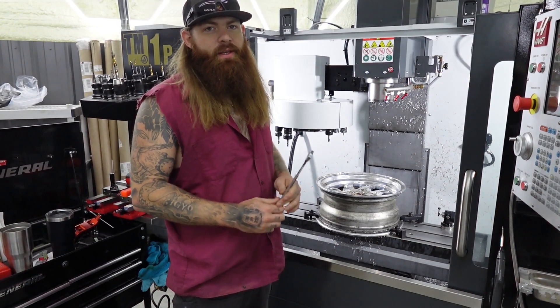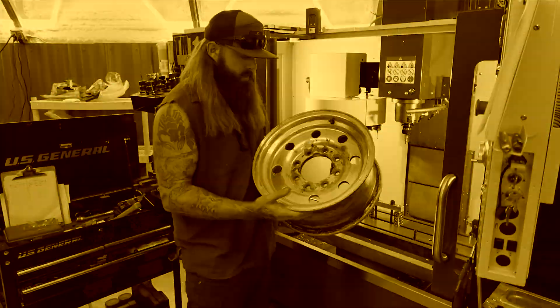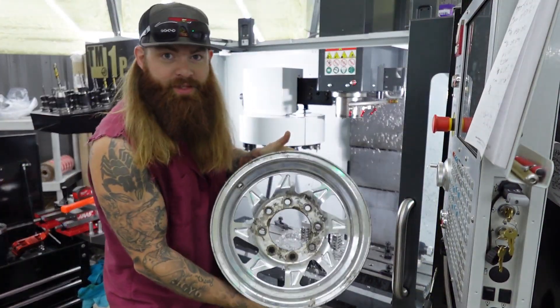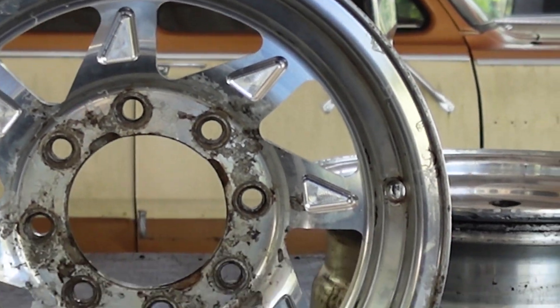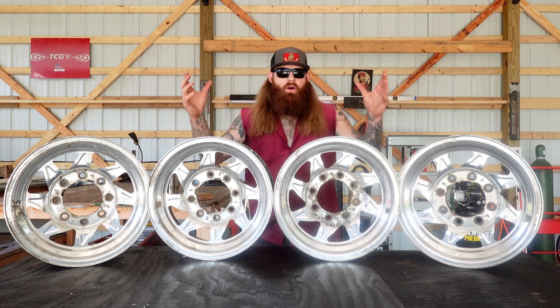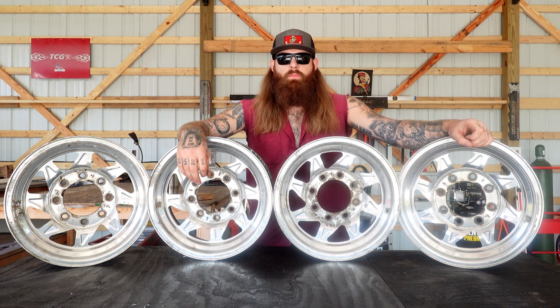I just got this rim finished and I'm about to yank it out so y'all can see the full final result. All four rims are completely milled out — super happy with how they came out, they look freaking awesome.